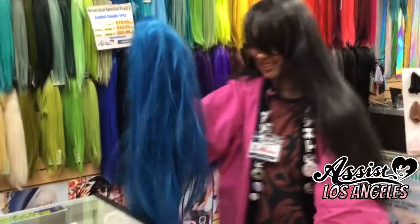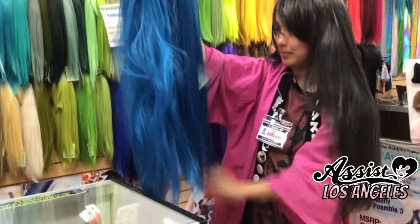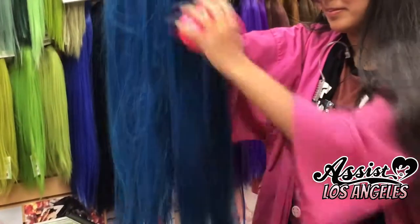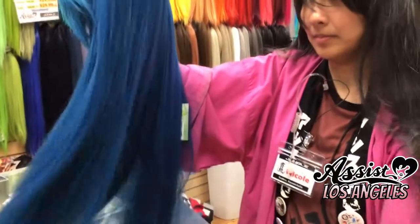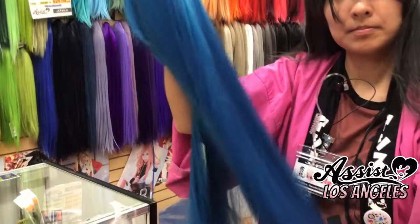Destroyed. And now she'll show us the power of the Tangle Teaser. As you can see, it quickly takes away the tangles. The bristles of the Tangle Teaser will actually disengage from the fibers if the tangles are too tough, so you won't risk accidentally snagging a few knots.